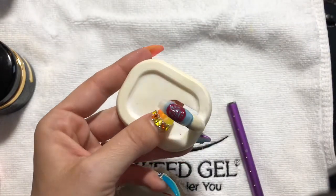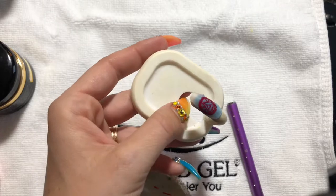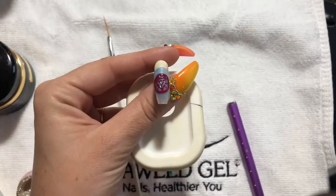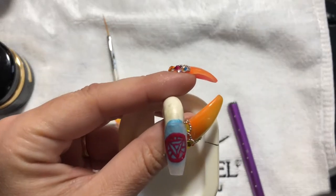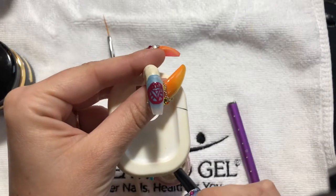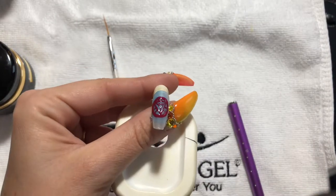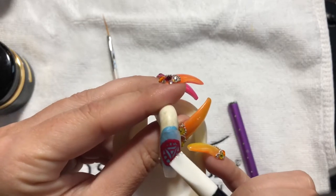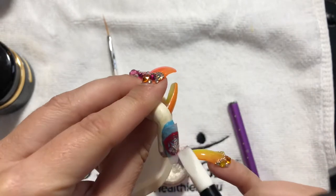We're going to cure this for 30 seconds. Because this is Unity One Step Gel, it cures without a dispersion layer. So what we're going to do is put the chrome over the red, and hopefully it'll stick to it.